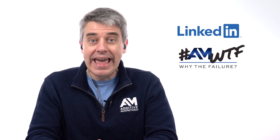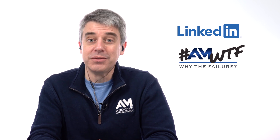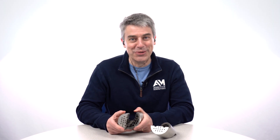Thank you, Tim. Keep watching everyone — what you want to do is follow the hashtag AMWTF on LinkedIn. We're going to share our next build fail there and ask for your guesses. Then Tim will join me again to talk about what really happened. And I know we've been picking on powder bed fusion a lot lately, so we'll switch over and talk about some failures with directed energy deposition next time around — so don't miss it. DED gets its due, coming soon.